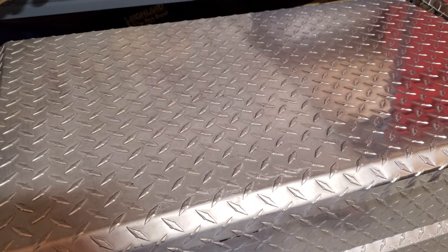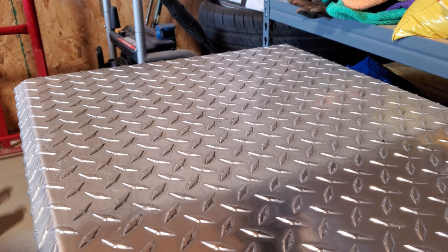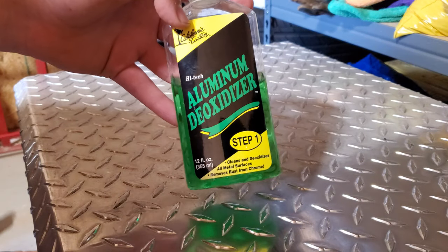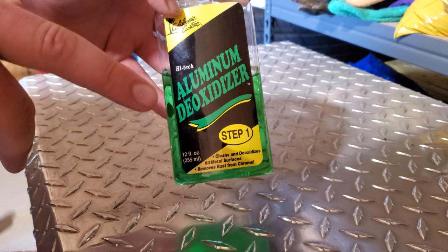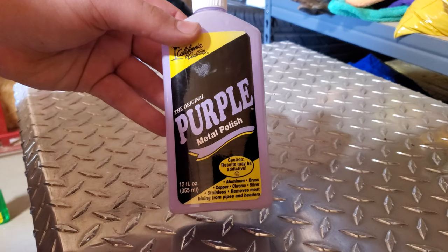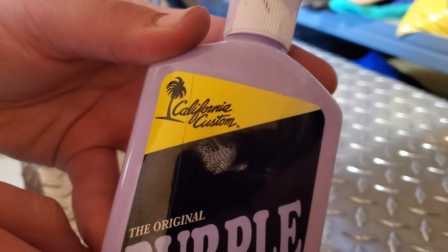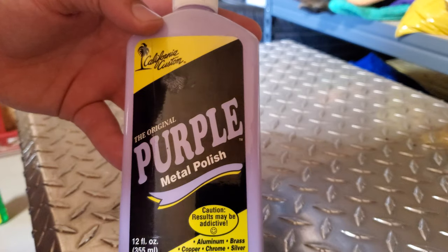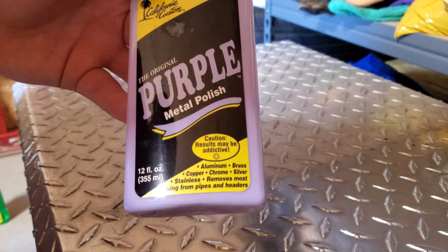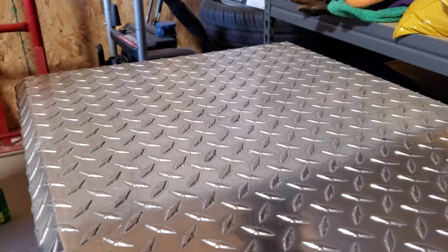I'm showing you how to use these products to get great results with very little elbow grease. The products I'm using are California Customs Aluminum Deoxidizer — that's step one — and the second product is their Purple Metal Polish. Both are made by California Customs. You can find these on Amazon; I'll leave the link. Both bottles were about eighteen dollars and are 12 fluid ounces.